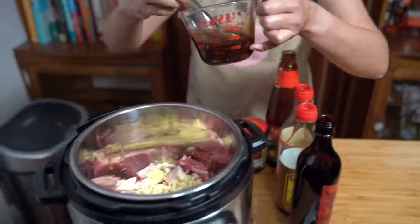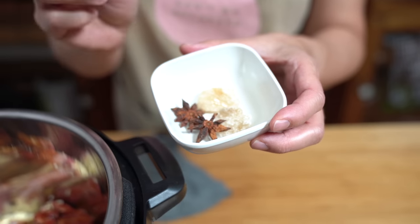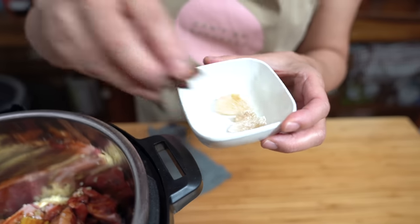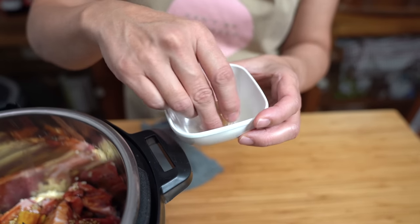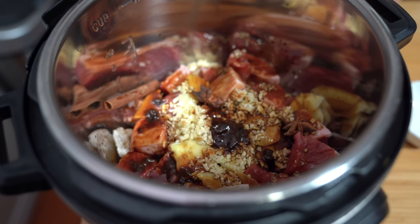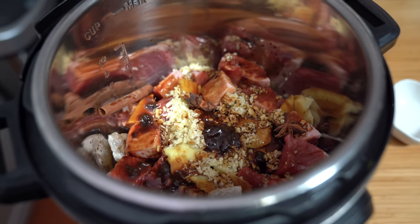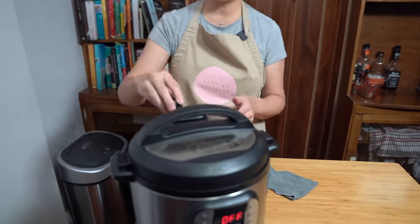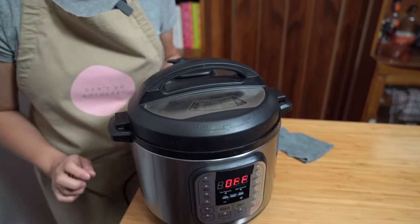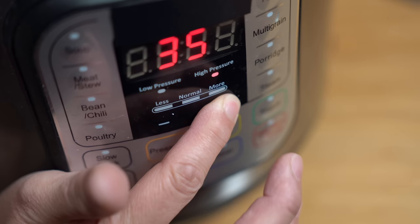I'm pouring the sauce evenly over the meat mixture, then adding one cinnamon stick, two star anise, and about a tablespoon of rock sugar. According to my mom — ancient Chinese secret — rock sugar helps tenderize the meat, though I'm not sure if that's true. If you don't have rock sugar, just use regular sugar. I'm cooking it for 35 minutes on high pressure. That was it — how easy is that?